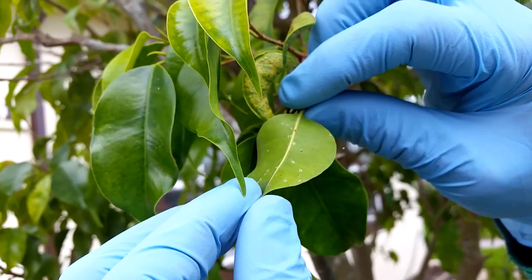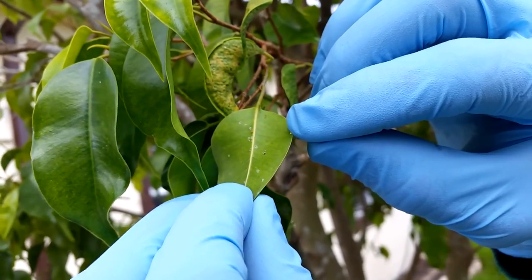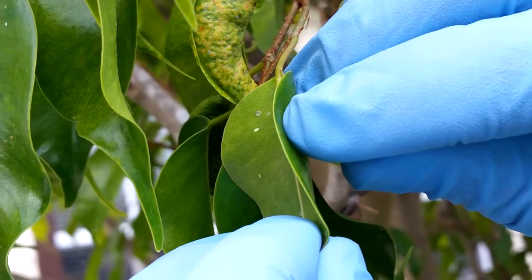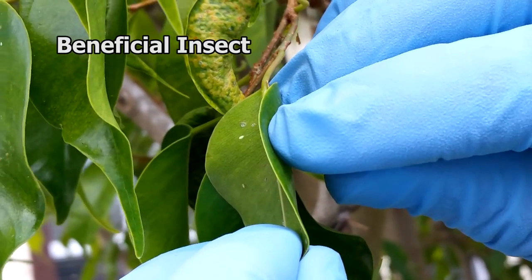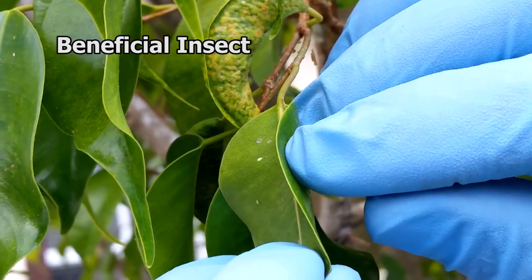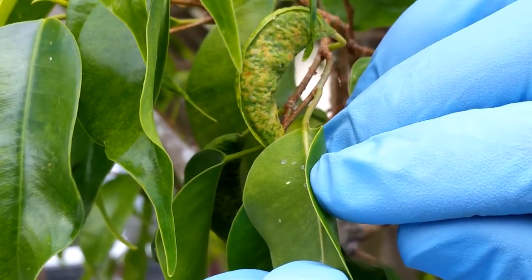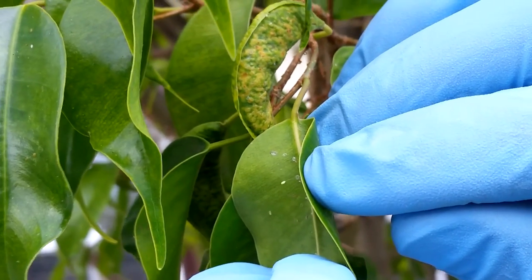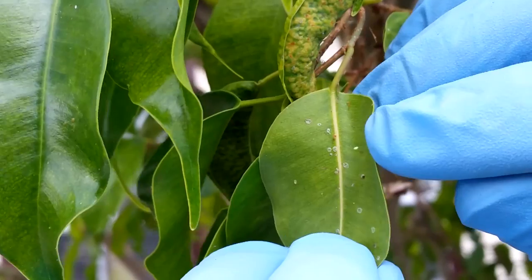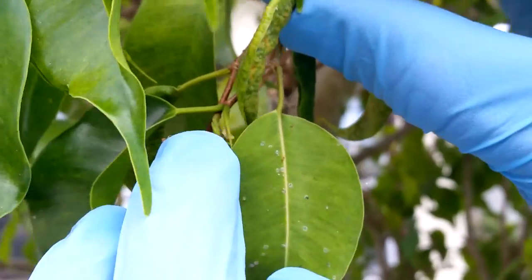And therefore you know that you have white fly. If you look over here, this is a very interesting little thing sticking out right there off that leaf. See that little white thing sticking out? That is actually a beneficial insect. It's a parasitic wasp. And if you keep that on there, it will grow and it will attack the white fly.